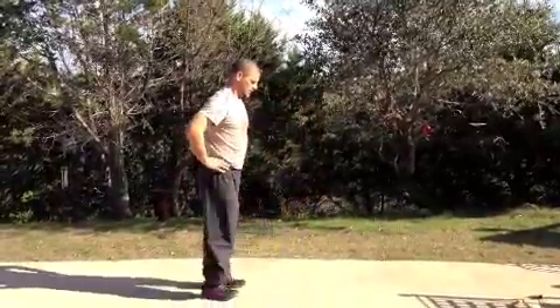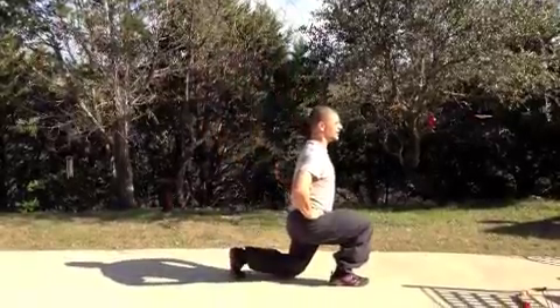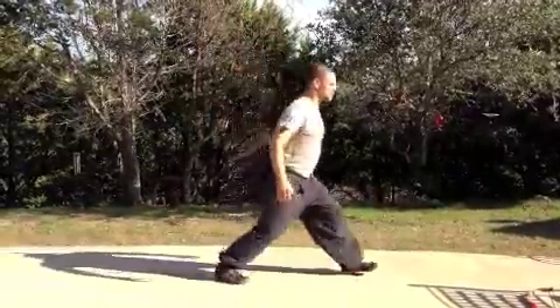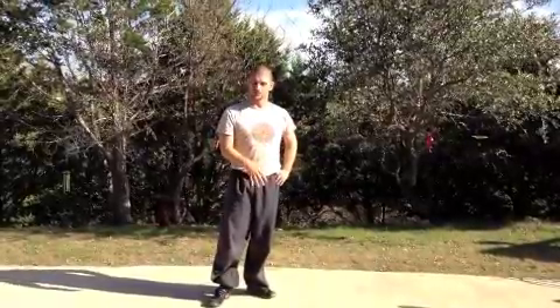The next one is lunges. You can just step out and step back — the knee barely brushes the ground, you don't slam into the ground, and really feel like you're going straight down versus falling forward. On the lunges it's 25 each leg, so you're going to count to 50.